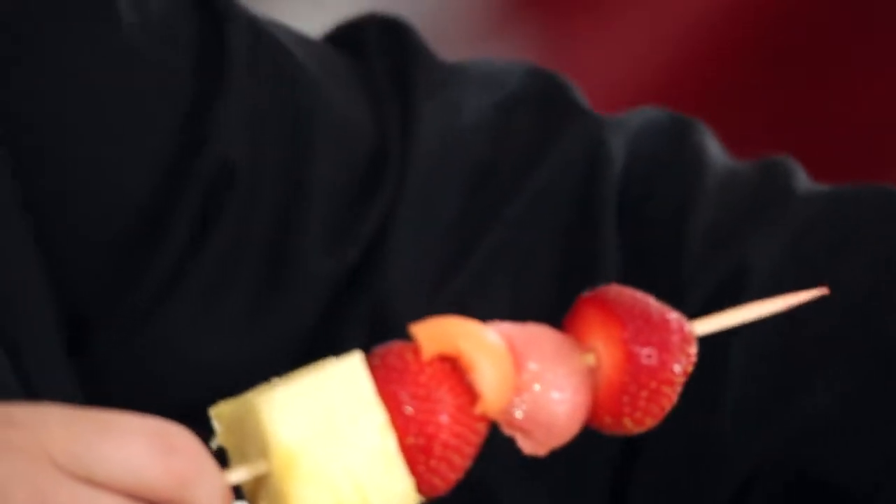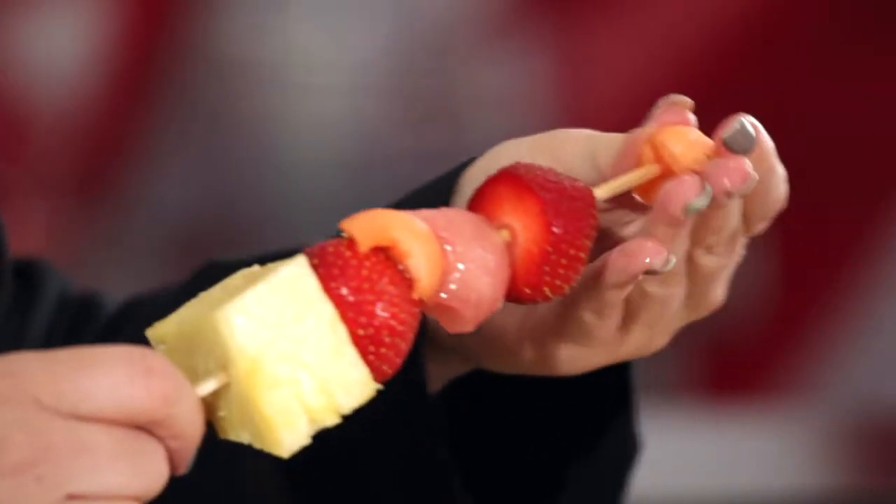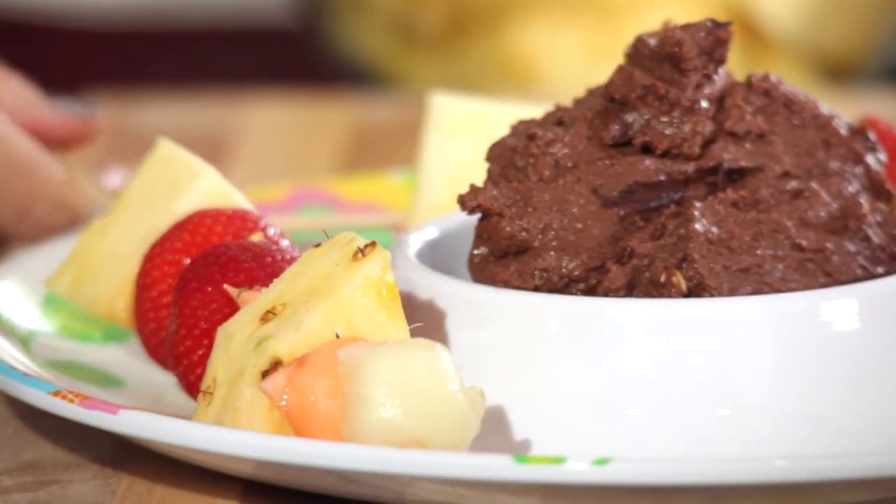Skewer on your fruit, alternating between different types and flavors. Serve immediately with your chocolate hummus. These fruit skewers are fun and portable and a great way to encourage kids to eat more fruit.